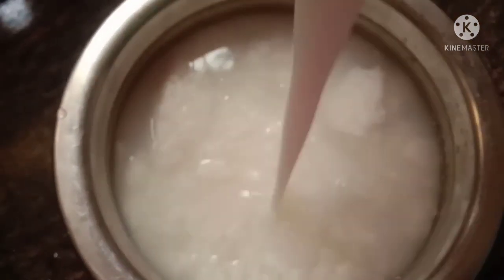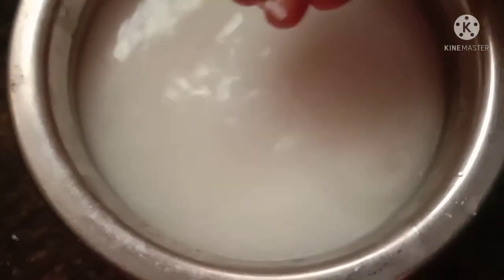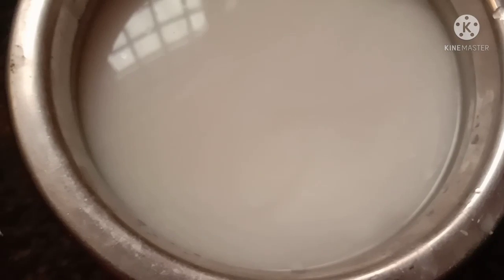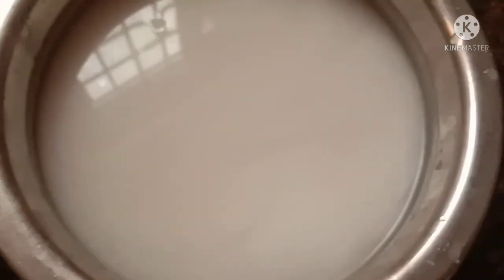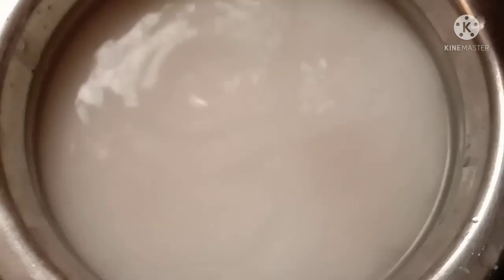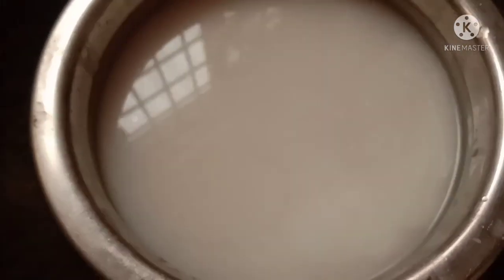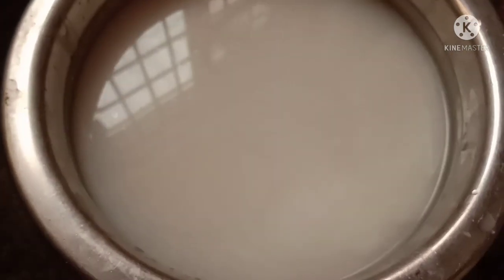I will add a glass of water and add a glass. Add 1 tablespoon of salt in the pan. Add salt in the pan.